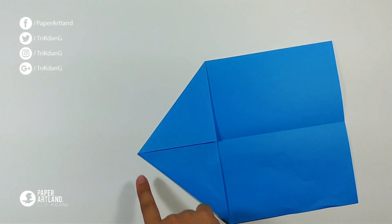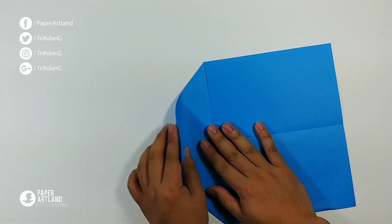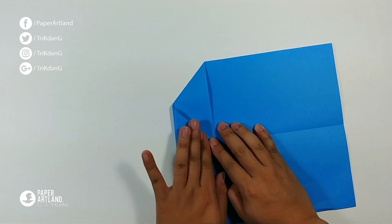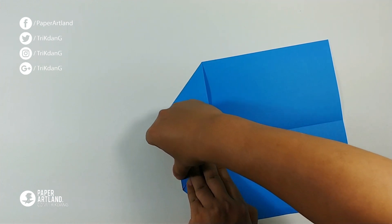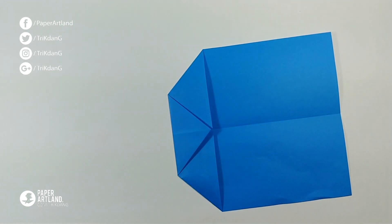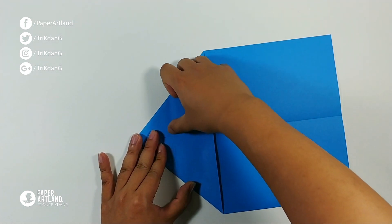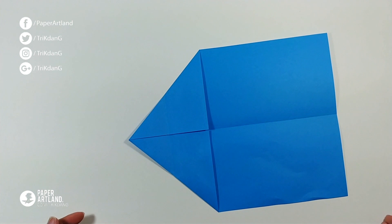Next step, let's start from this tip — fold it straight to this line. Next step, fold it straight to the center crease. Then unfold the paper and flatten it down.